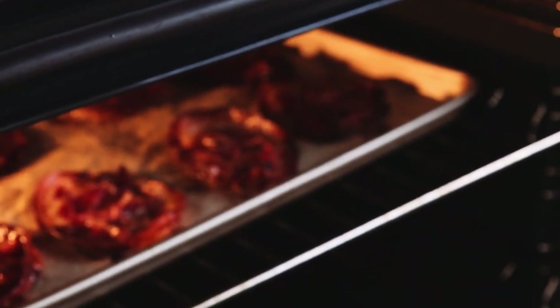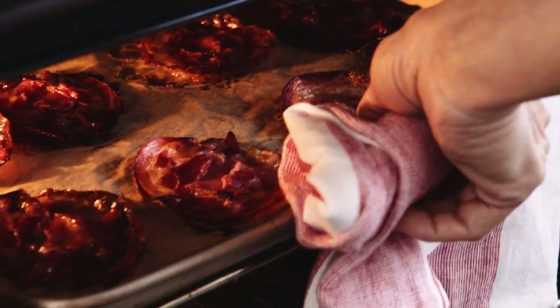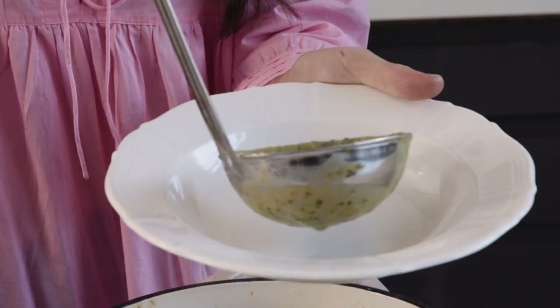Now it's time to check on our pancetta. Okay, finishing touches — soup in the bowl.